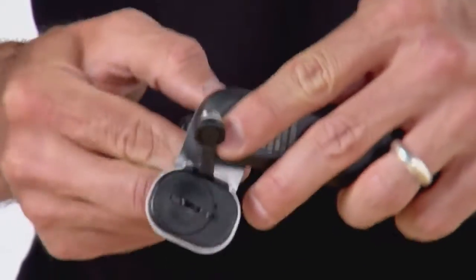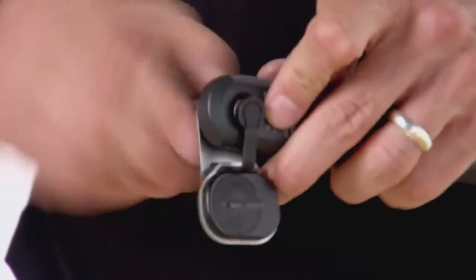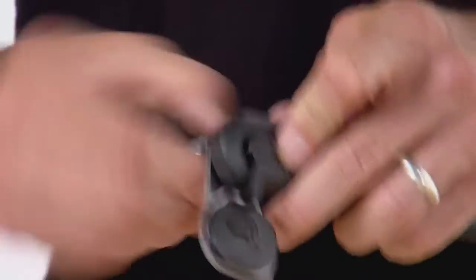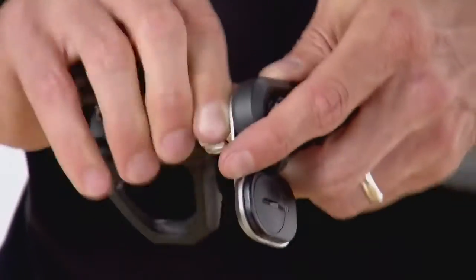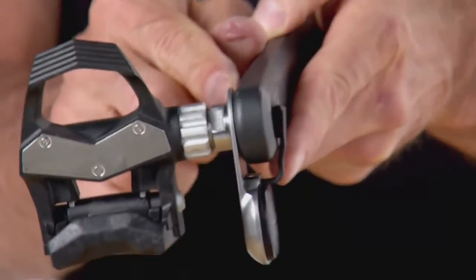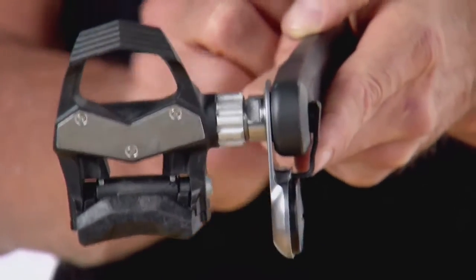We'll tighten the pedal down on the crank off the bike to show what a successful fit looks like. After tightening, you should see a nice slight gap between the pedal pod and the Shimano crank, which indicates a good fit.